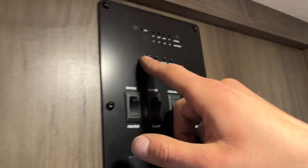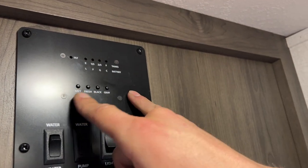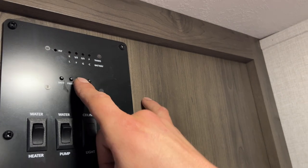Right on top here you get your monitor system. On the left is battery status — C for charging, G for good, F for fair, L for low. Your fresh tank will show one-third, two-thirds, or full as you fill it up, and the same goes for your black and gray tanks. Right above our heads is the smoke detector.